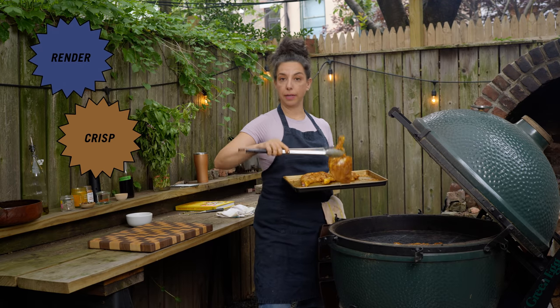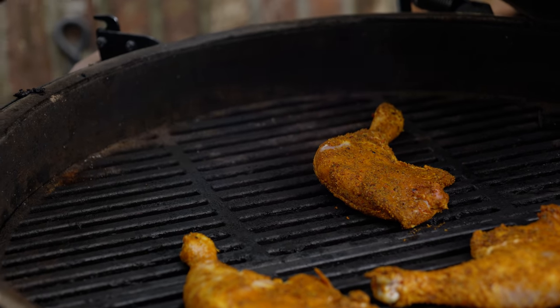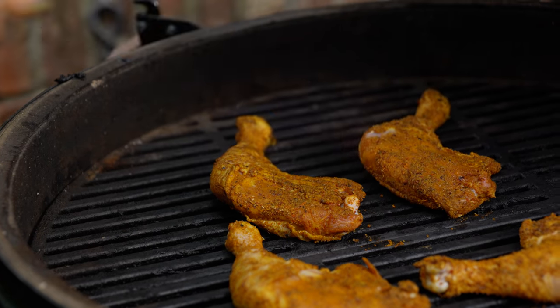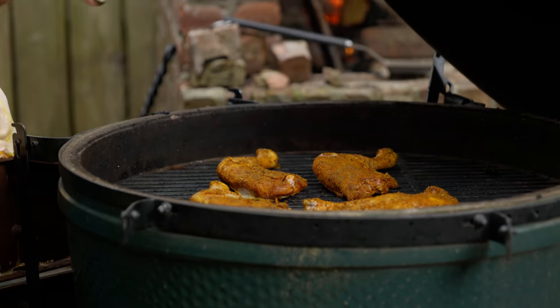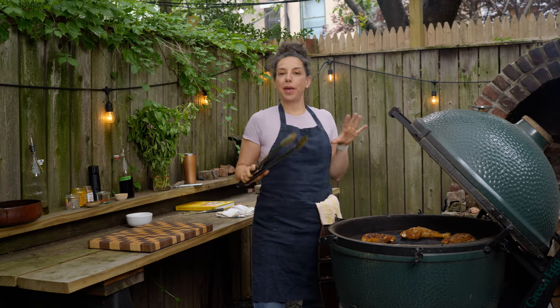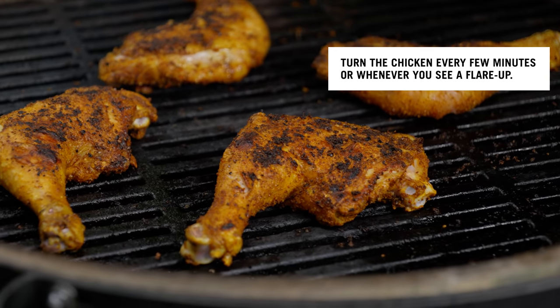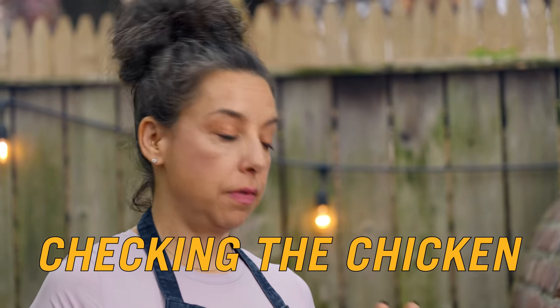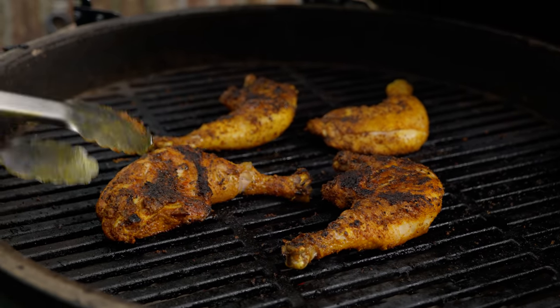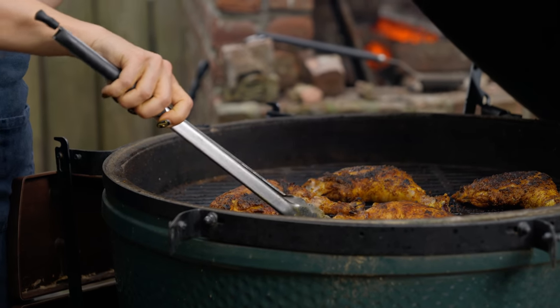Nobody likes raw chicken at a barbecue, and you want to let the fat render, let the skin crisp, and let the spices get nice and toasty. No flame shooting around — we're cooking and being chill. The total cook time on the chicken is going to be somewhere between 25 and 30 minutes. I'm giving these a first flip and a little reposition. The skin side is getting nicely colored and I don't want the skin to burn — the chicken looks amazing, beautifully brown on both sides, skin super crisp.